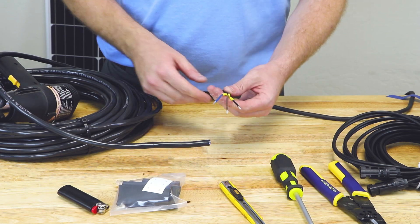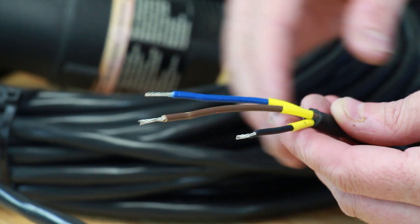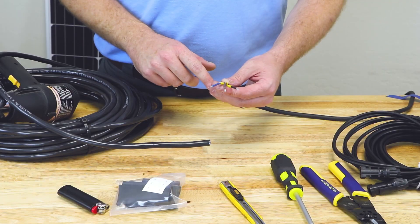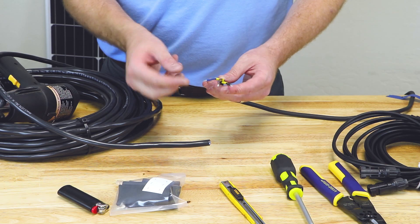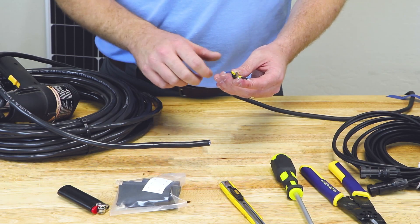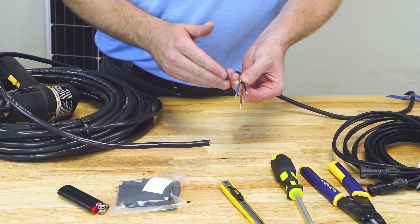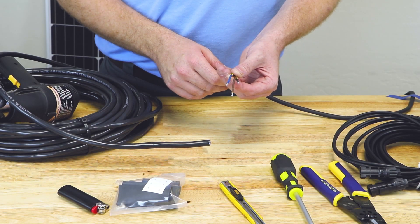One thing you'll notice about this wire is it is cut at different lengths. It doesn't matter which one is which, but we have one short, one medium, one long. What this is going to do is when we do our splice on the end of it, it results in a bulge in the wire. That way, all the bulges don't line up in the same spot, and it's easy to shrink the tubing over the top of it.